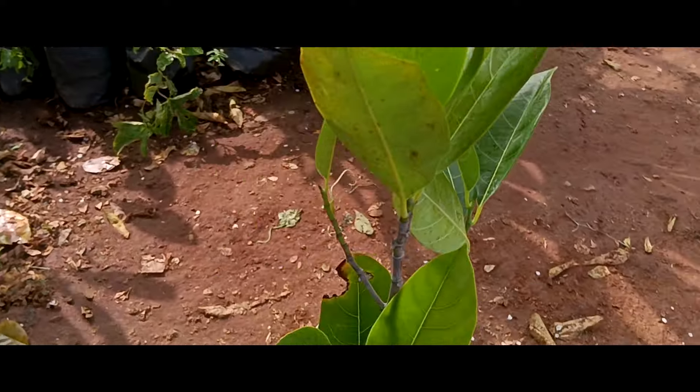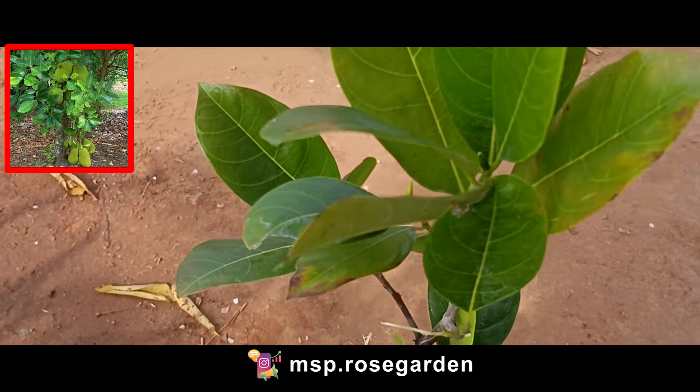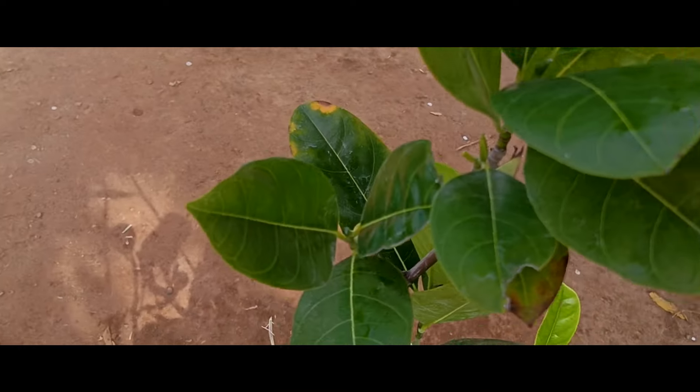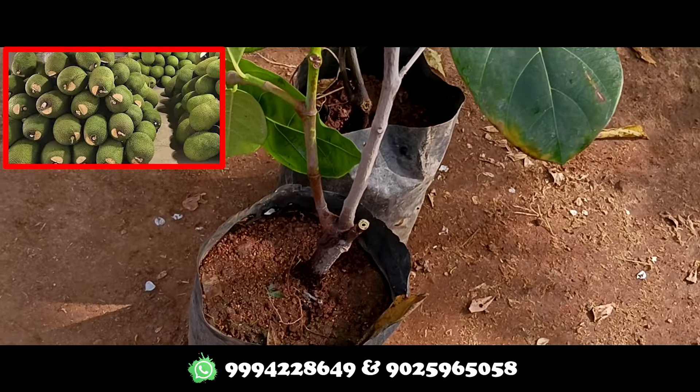After 5-7 years we are going to reach a high stage. We are going to have 7-10 fruits per tree initially. After 5 years, we are going to have 30-plus fruits per tree.